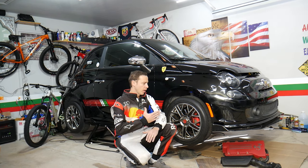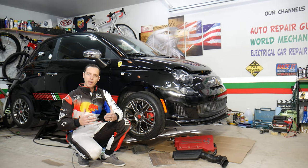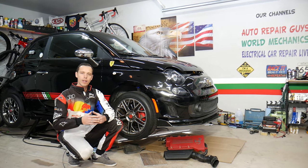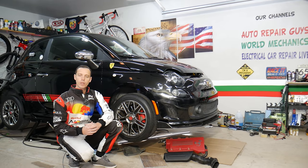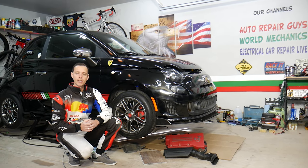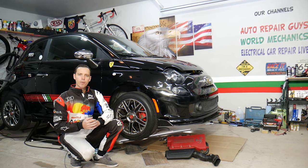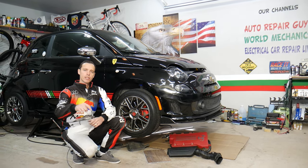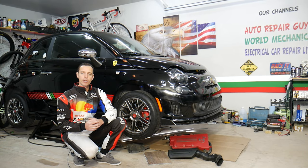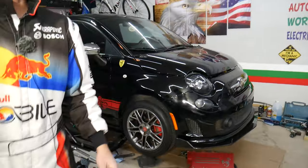Every single car we get here at the garage, we try to make at least two to three hundred free repair videos, including this Fiat. Why do we do that? Because our mission at the shop is to save you as much money as we can. In return, please subscribe to the channel and like the video so we can keep making these absolutely free videos. If you need to buy any parts or tools for a good price and quick shipping, check out the link in the description below.